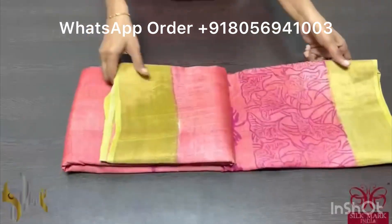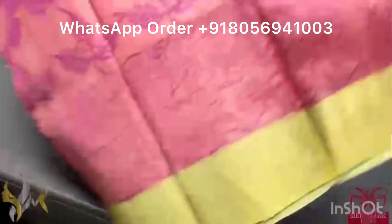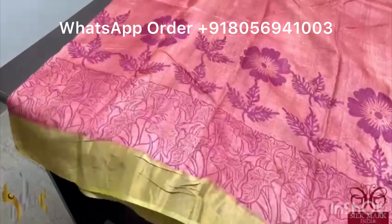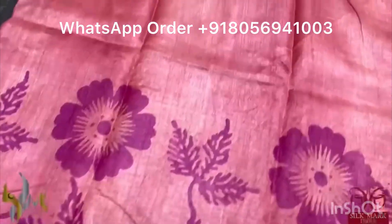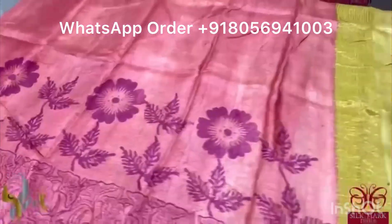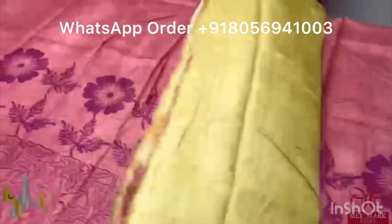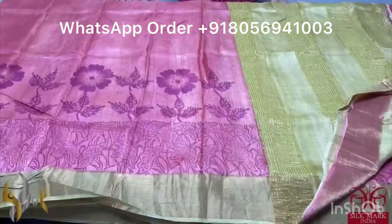Pure Tassa silk saree, premium quality, hand block printed. A very different color combination — a peach with light pink tone saree — with dark magenta pink color prints. The prints are very different — we have water plants design and a floral pattern printed. We have a very different colored border in mustard and green mix combination. Same combination is given for the pallu and the blouse piece. It's a very different combination, beautiful color, rare combo, comes with authentic silk mark.